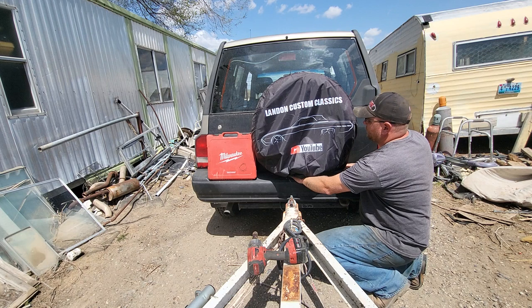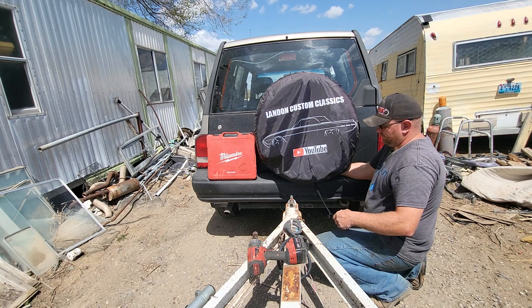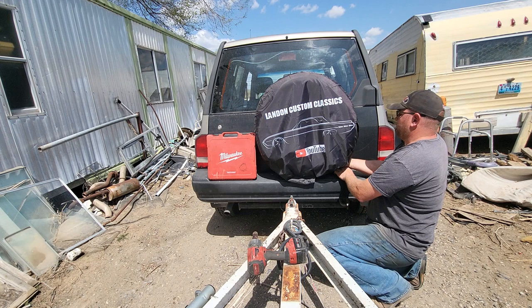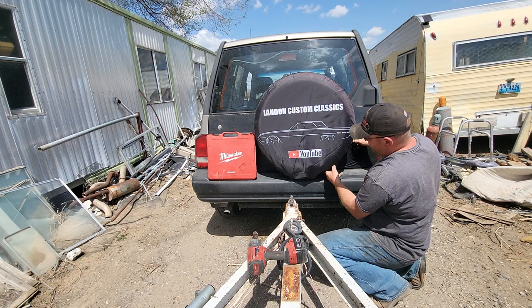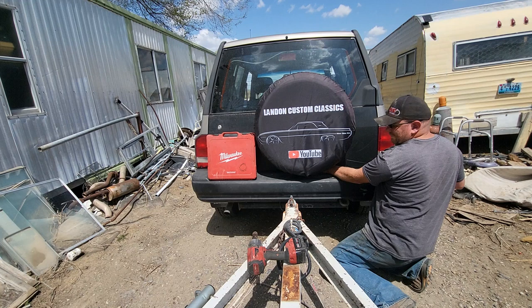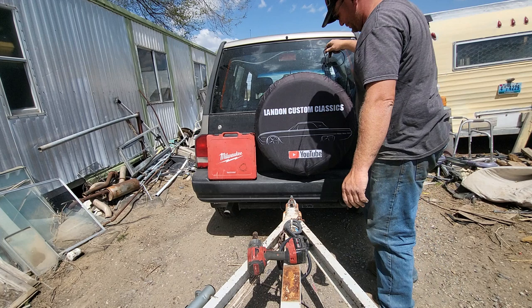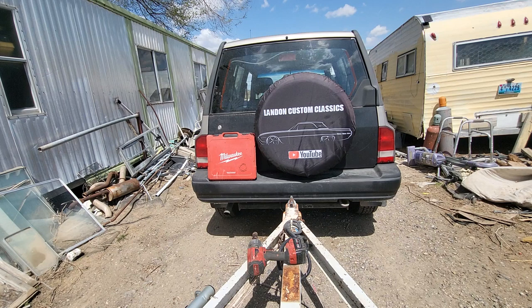We're going to reseat our Landon Customs tire cover. I got this off Amazon for a whole 20 dollars — it's a pretty good deal and it has 10 feet of cord on it. Make sure we're all even, work that back on there. It actually fits this tire a little better and is a little less wrinkly because the tire's a little bigger. Loop the rope over the top — keeps it back there so it doesn't blow around. That's it — we got our tire changed and our tire cover back on. Everything's ready to go. Thanks for tuning in, please like, comment, and subscribe!